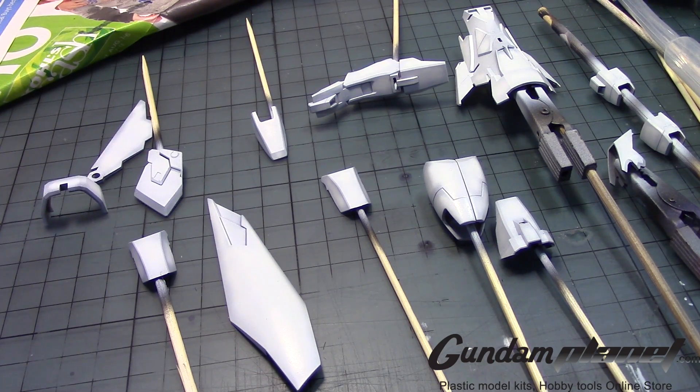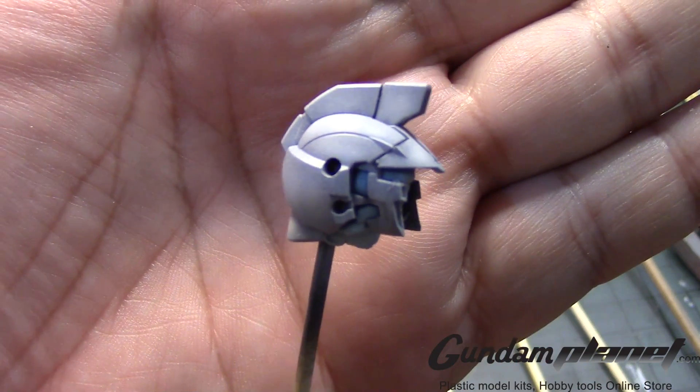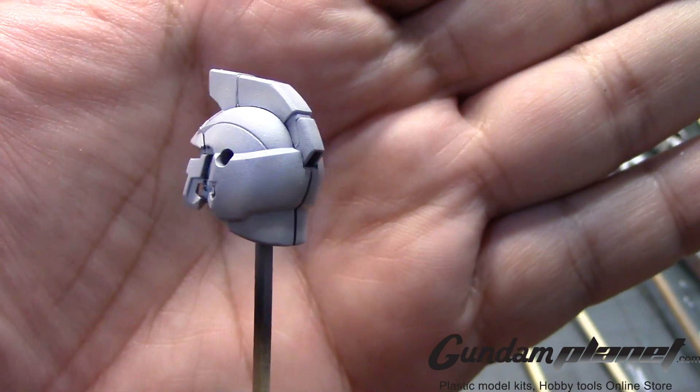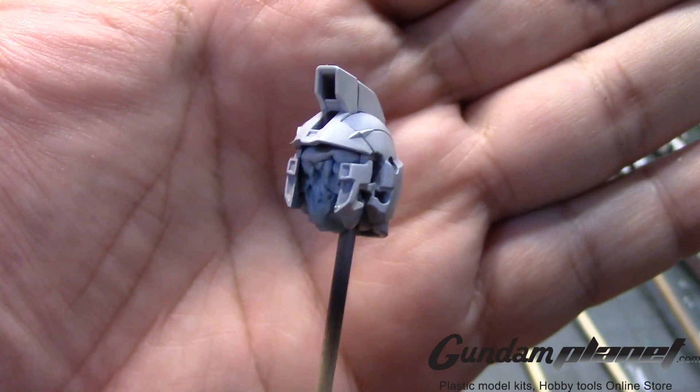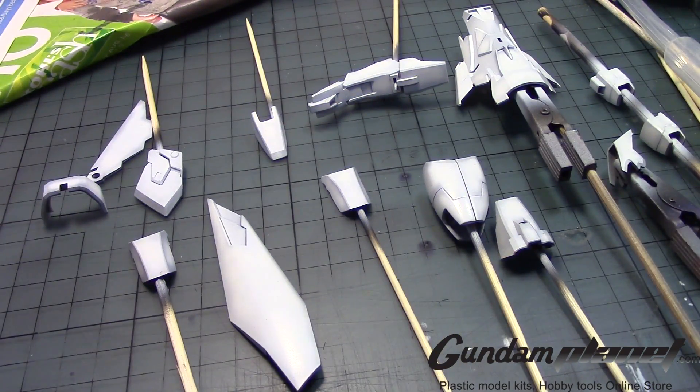There's one part of the kit that I had to assemble and paint together because I was afraid that the painting would not look good if I did it individually, and that was the head. As you can see right there, that came out really good. Right now it's being held up by the sticky tack inside. But yeah, I'm enjoying that one.